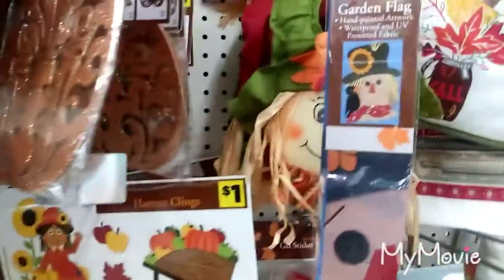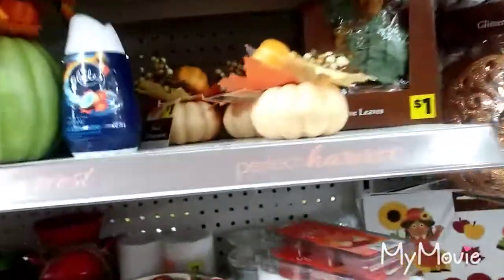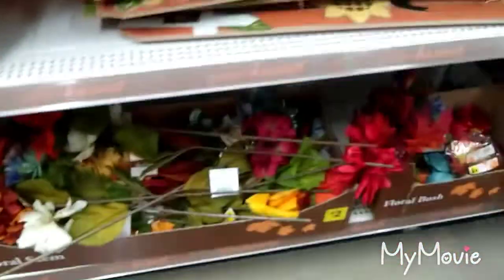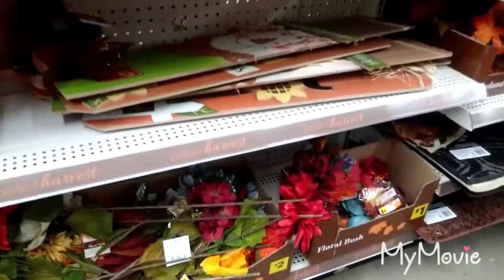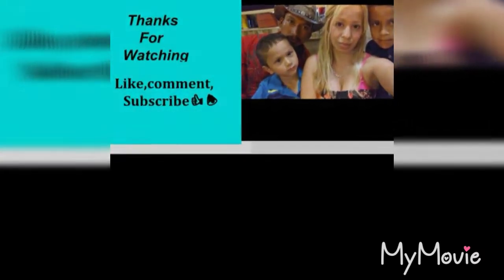Oh, these items. The pumpkins are so pretty. The colors are so pretty.